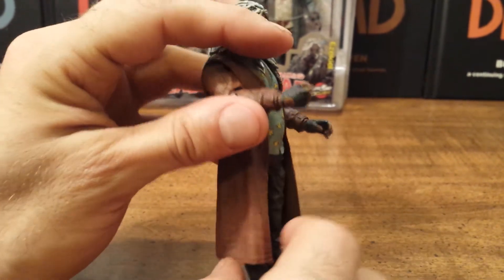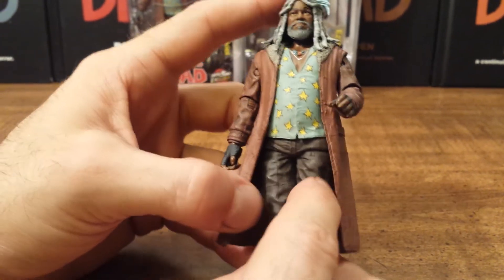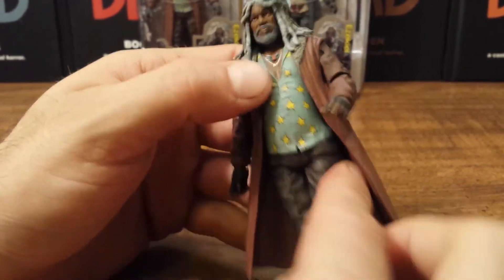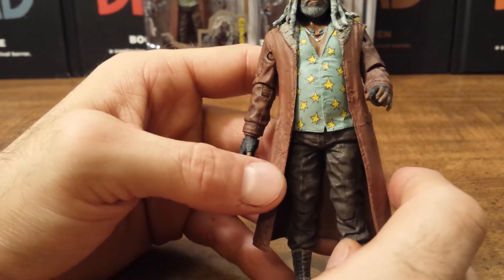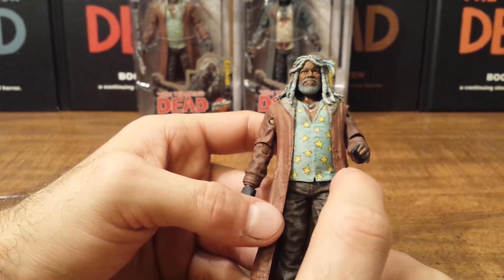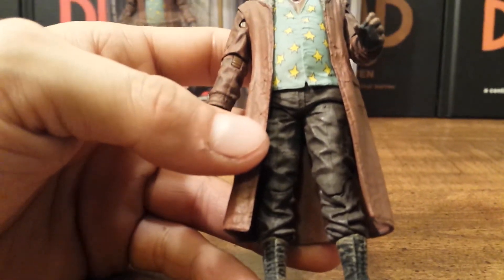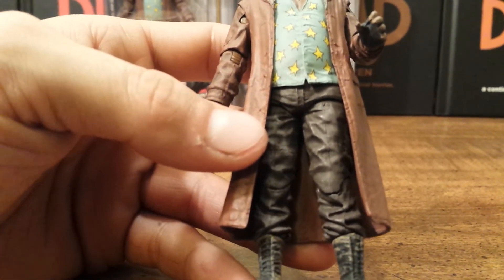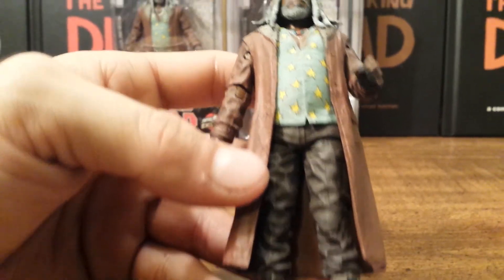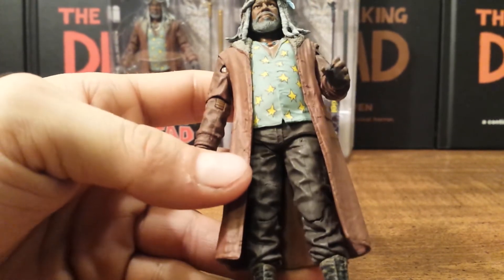The wrist hinge is restricted by the coat. I can't tell you if he has a waist swivel or not — I've tried twisting it and it's so tight — but even if it is there you really don't need it with the way the coat sits. He also does not have the updated hip articulation that Daryl has. The next comic series and next TV series figures coming out are going to have it, but he does not. All in all I'm really not too disappointed about that — this figure really doesn't need that option.